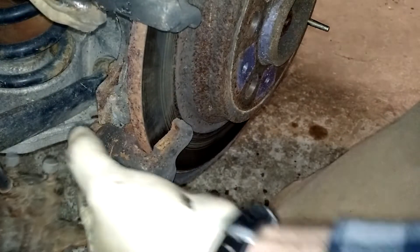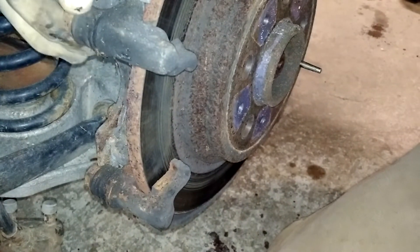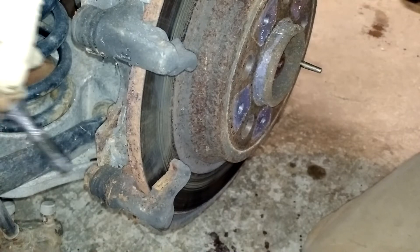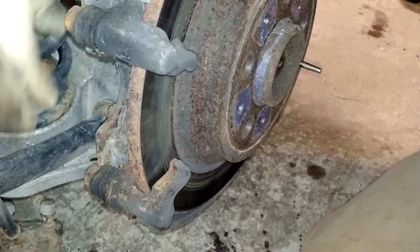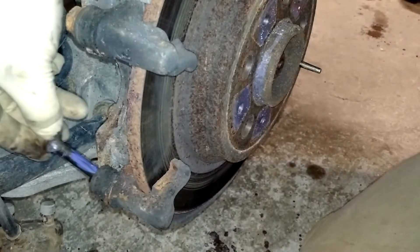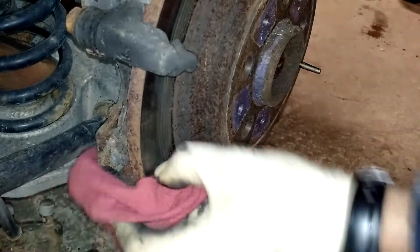Here you have the caliper slide pins — there's one on the top and one on the bottom. If you've got brake grease, I recommend that you take these out and apply a little grease on each of them, then put them back into place and try to get those rubber boots back on. I'll do the same with the bottom one — put a little bit of brake grease on there and reinsert it. Now it's nice and free and should keep it rolling fine until next time. This area here is where the brake pads are going to sit, so you want to clean those up — I'll use my wire brush and just get the crud off of them.